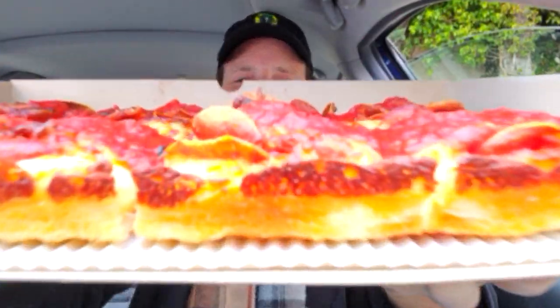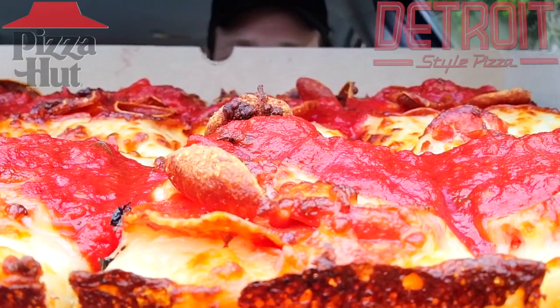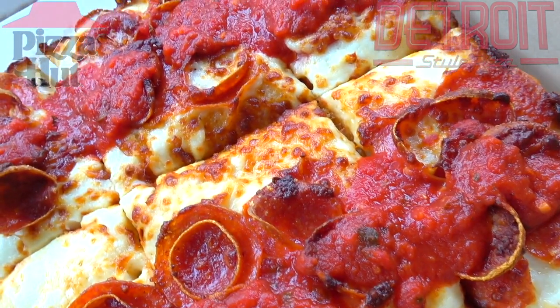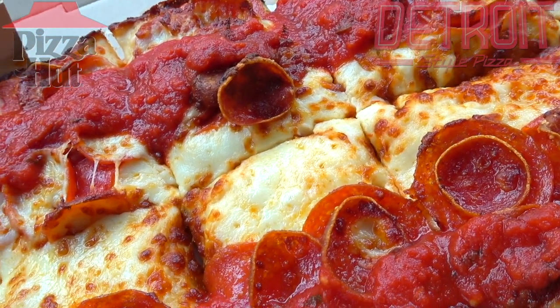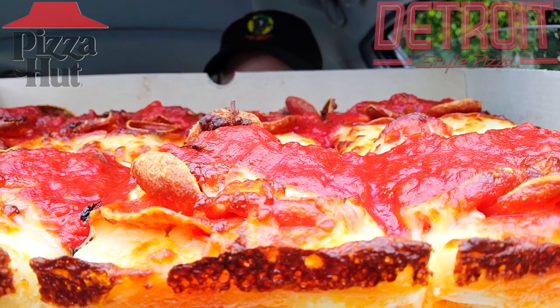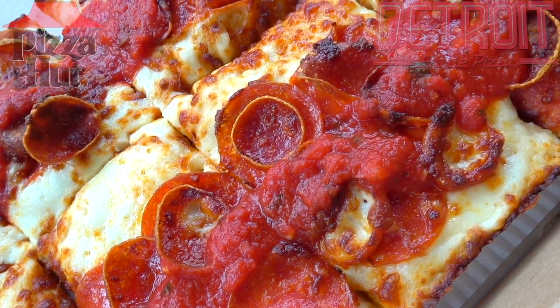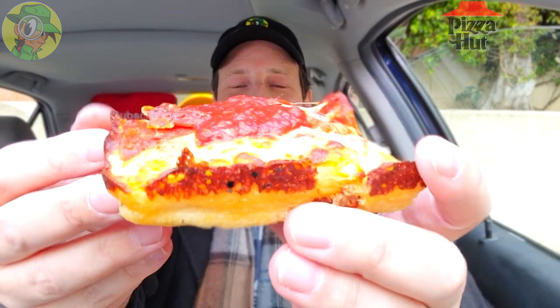It's the all-new Detroit style pizza here at Pizza Hut. I am digging the caramelized edges — that cheese around the crust is looking really awesome. It's a square pizza cut into eight pieces. On the very top is vine ripened tomato sauce, with the cheese underneath it. That design keeps the crust light and airy — it's reversed — and I'm already digging that. 50% more cheese all across the board, and those crispy cheesy edges are definitely on point. We've got some awesome looking double pepperoni on this, and it feels pretty hefty with a lot of dough and a lot of cheese.